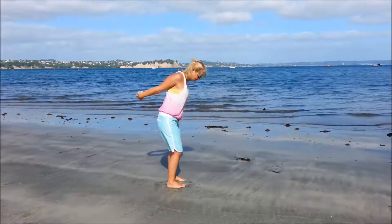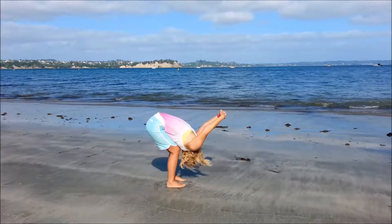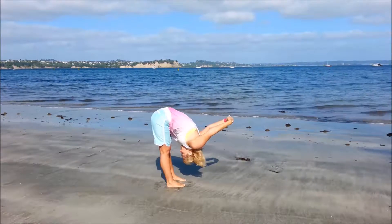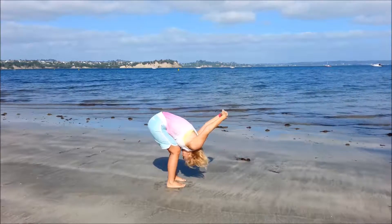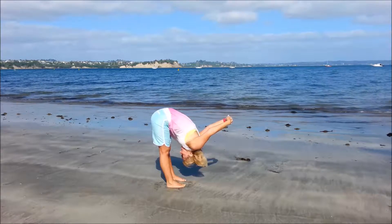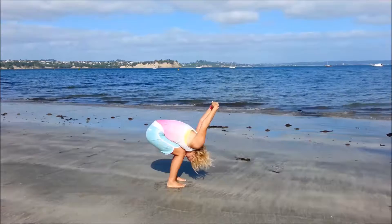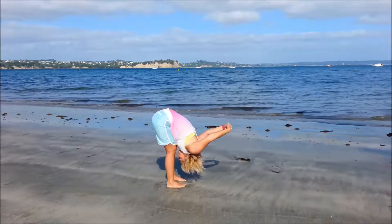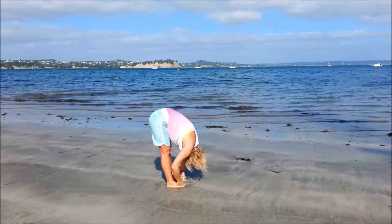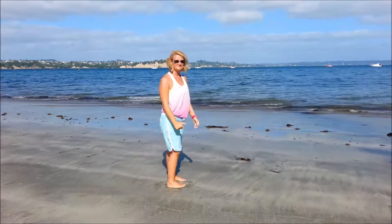Take the arms behind, squeezing the shoulder blades together, lifting the arms. Now coming into a forward bend — if this doesn't feel good, hold on to the elbows. If this is alright, inhale, exhale, try to straighten the legs and lift the arms a little higher. Again, deep bend in the knees, inhale, exhale, straighten the legs. One more — deep bend, inhale, exhale, straighten. Let go of the elbows or hands, bring the hands to the feet, bend the knees, and roll up through the spine.